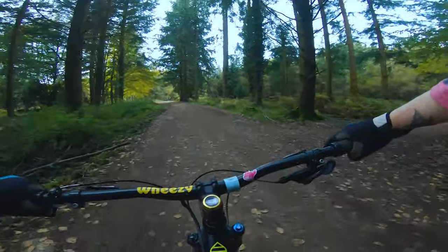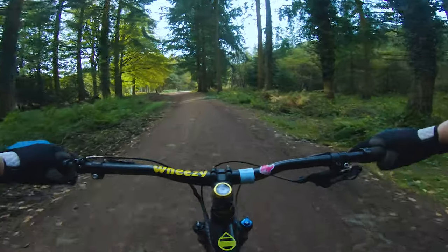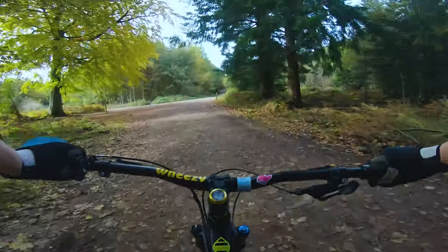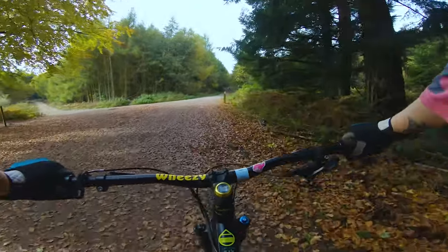We are out this morning with Rachel from YMTV doing some skills training, finally, proper. Rachel's being incredibly patient — really solid guidance through.